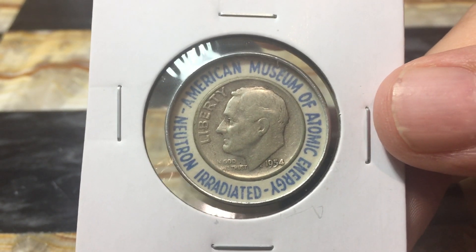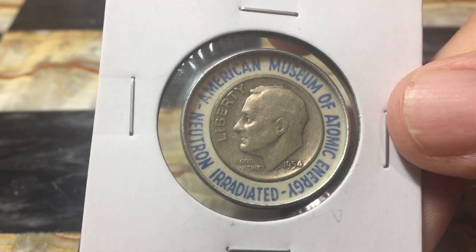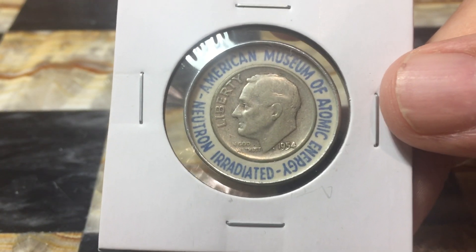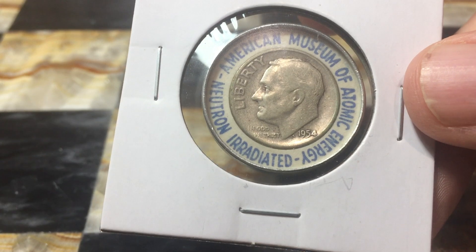They also had earlier ones that said Oak Ridge National Laboratory on them instead of American Museum of Atomic Energy — I believe those were actually done not at the museum. And then there are some that say Mid-South Fairs Atomic Energy Exhibit, and they say Neutron Irradiated.